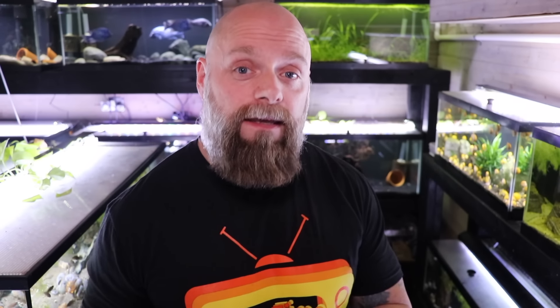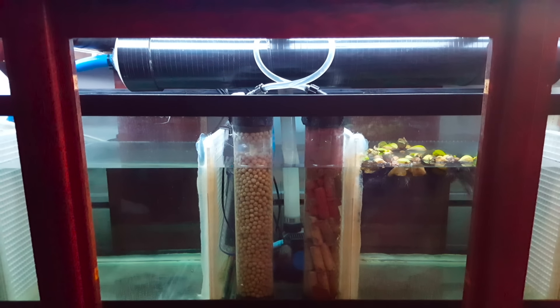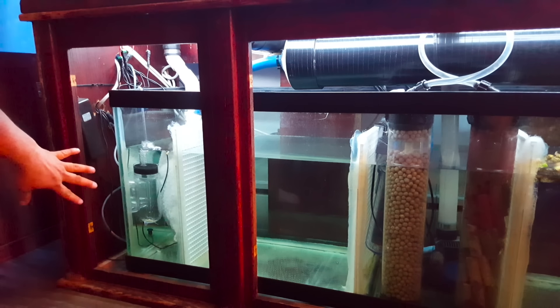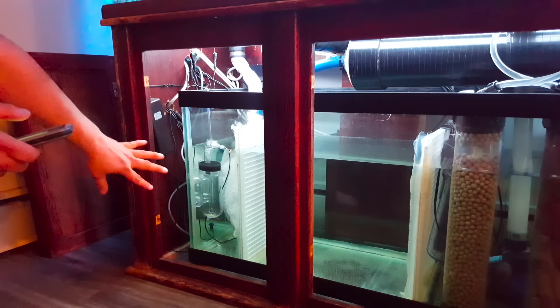The last type is the sump. We haven't run sump systems in our fish room, but sumps give you the most potential volume for filtration and you can customize them to your needs. What we're seeing here is a sump that Tim built — you can put bio media, micron filters, even grow plants to handle nitrates, and chemical media for chemical filtration. The cost can range from very low to very expensive depending on what you do with it.